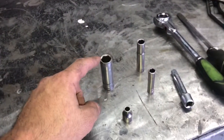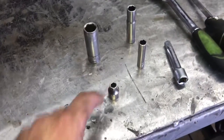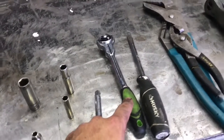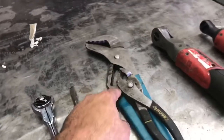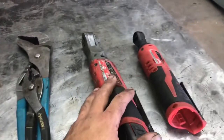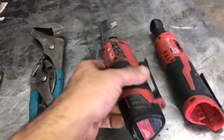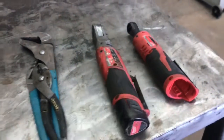We'll need a 15 millimeter socket, a 10, an 8, and a 7 millimeter socket. We'll need a 3 inch 3/8 extension, 3/8 ratchet, flat blade screwdriver, some channel locks or pliers, and I'm also going to be using my Milwaukee M12 power ratchets. Not necessary, but they make the job go a whole lot quicker.